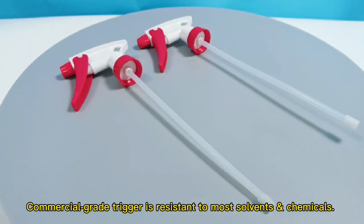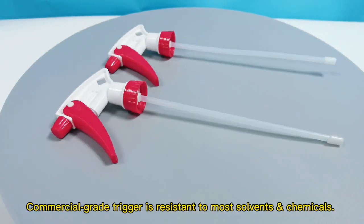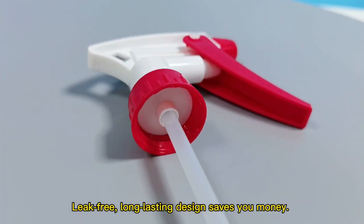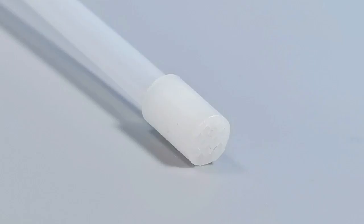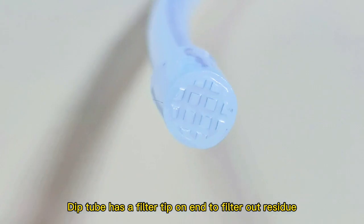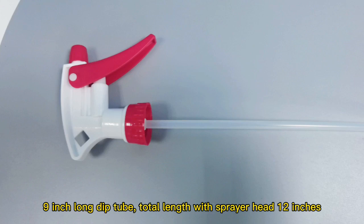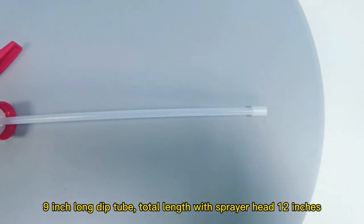Commercial grade Trigo is resistant to most solvents and chemicals. Leak-free, long-lasting design saves you money. Dip tube has a filter tip on the end to filter out residue. 9-inch long dip tube, total length with sprayer head 12 inches.